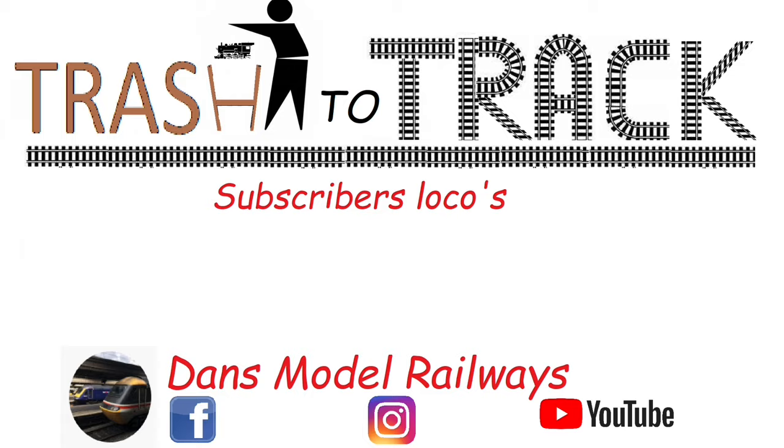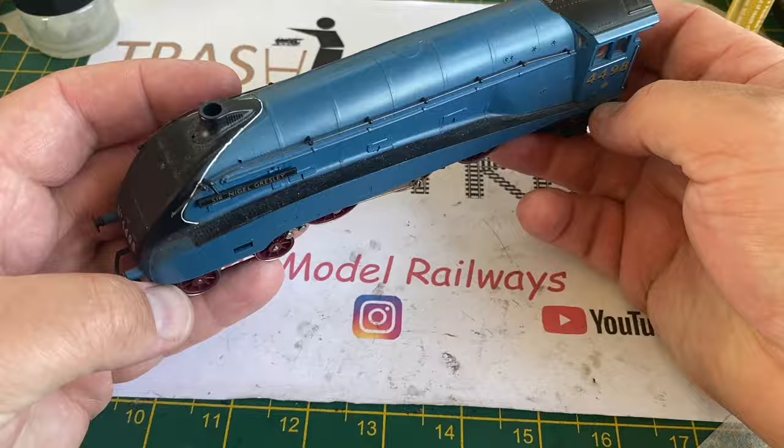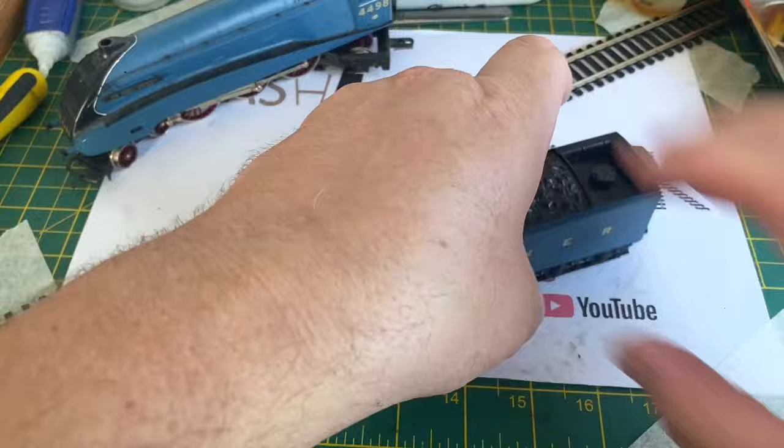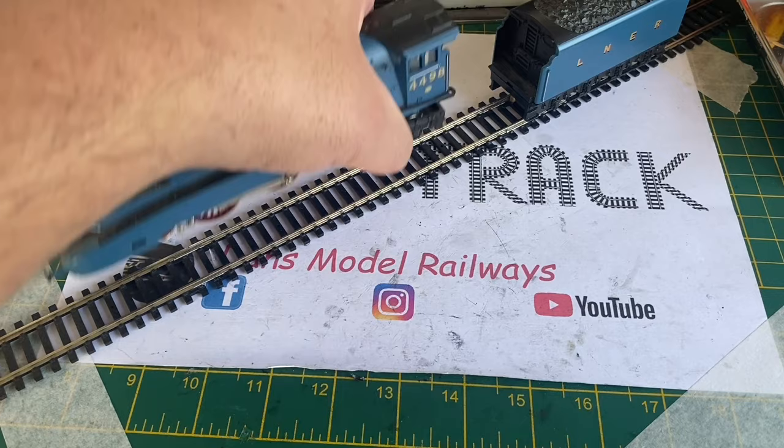Hello and welcome to this episode of Trash to Track. In this second episode looking at A4s, we're going to be looking at this Hornby tender-driven Sir Nigel Gresley locomotive that belongs to the same person as the Trix Lilliput model we looked at last week. So I'm going to put this on the track and give it a quick test with some power to see if there's any life in it at all.